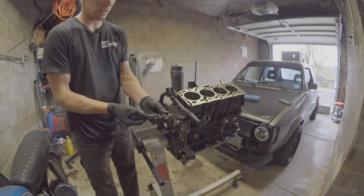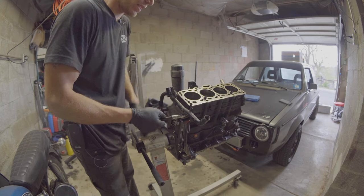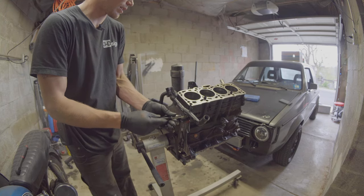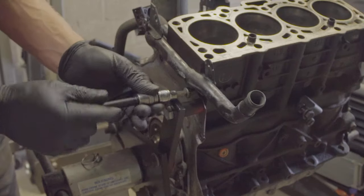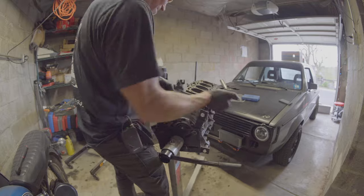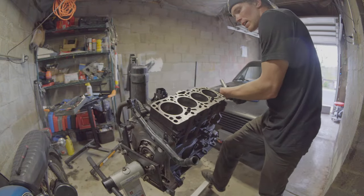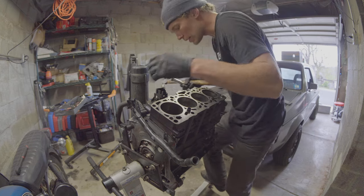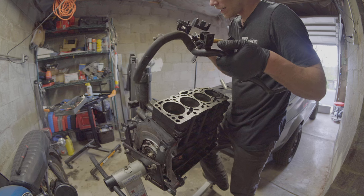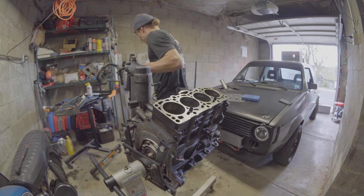Trying to get this coolant hose off. Turns out this is a seven millimeter — turns out I have it. Hopefully it doesn't strip. It didn't strip, that's awesome. And I think, because this is new car style, it'll just pull out over there. It's quite the chonker for a coolant hose. That's insane how tight that was in there — had to hammer it out.